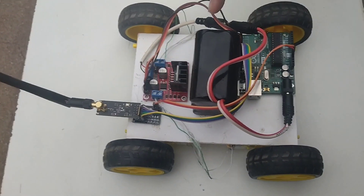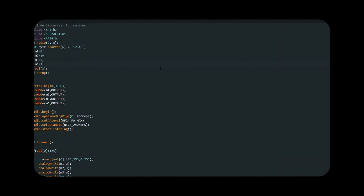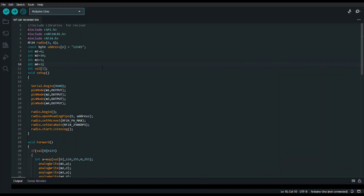Now let us get into the coding part of the car. This is the code of the receiver — the code that I have dumped into the RC car. Here also I am using these three libraries for communication, because I am using the NRF module. This is the address. Note this point: we have to assign the same address for transmitter and receiver, because we are communicating with the receiver on a particular channel. M1, M2, M3, and M4 are the motor pins, which I have connected to these four pins.